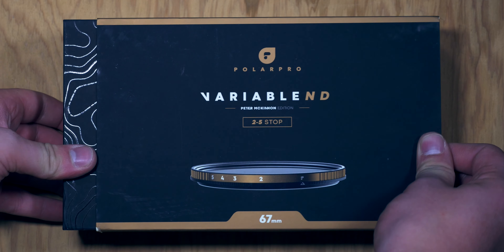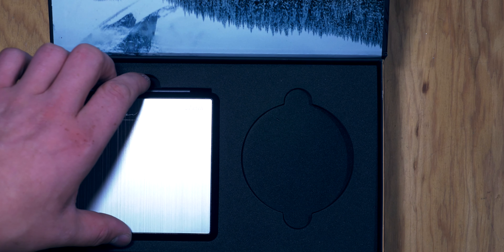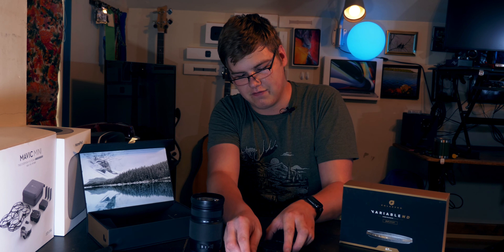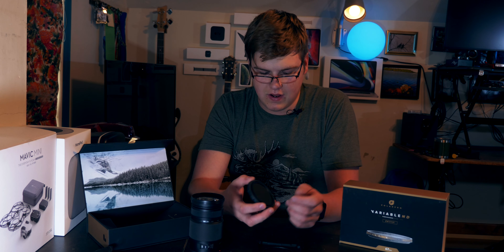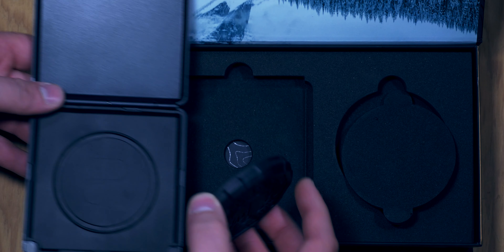I will overlay some unboxing footage as we go through this. You get the ND filter itself inside the box in this super nice magnetic clamshell-style case, and then you've got the filter right inside with a nice little silicone cover on top of it. I got the 67 millimeter two-to-five stop filter — that's pretty great.